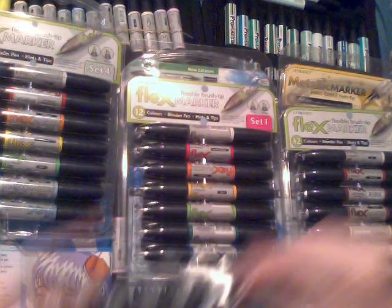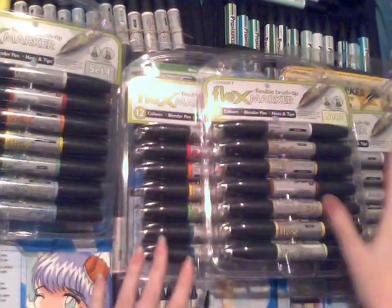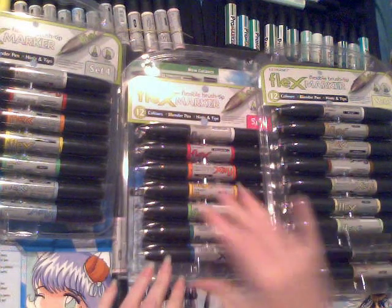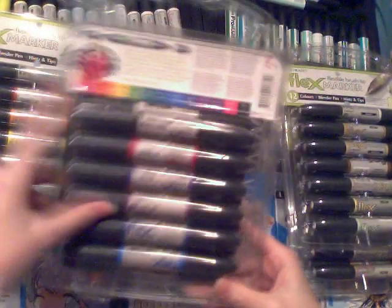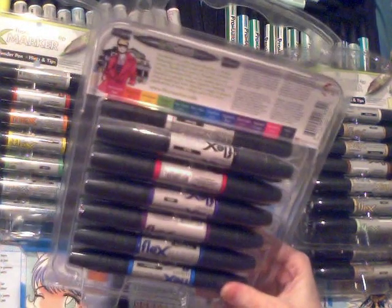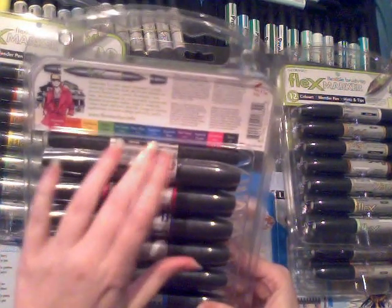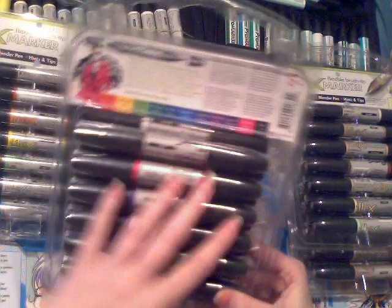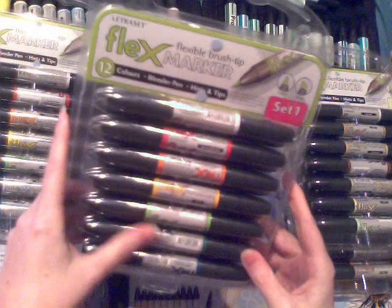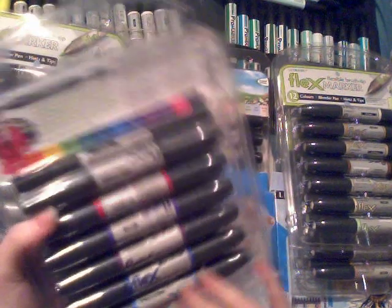Set two and three are definitely the best. The set I use the least is set one — I have absolutely no use for most of the colors. There are only really three colors in it I do use: the three blues — Navy Blue, Sapphire, and Egyptian Blue. But again, this set probably really isn't worth your money, especially if you already have a few Pro Markers in reds and blues.